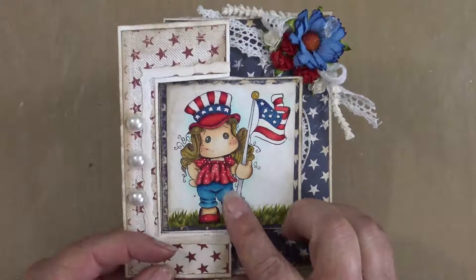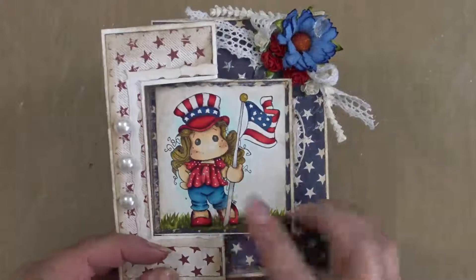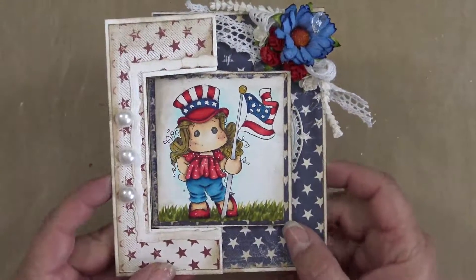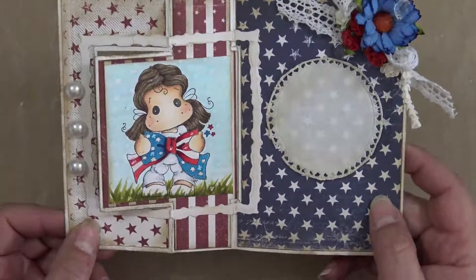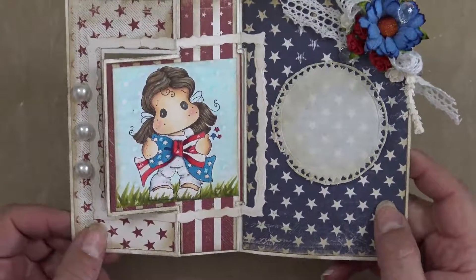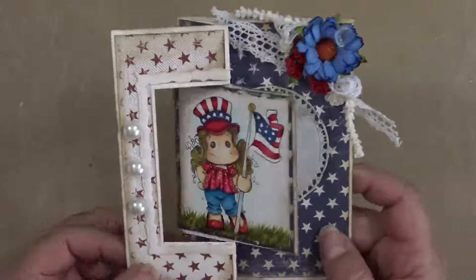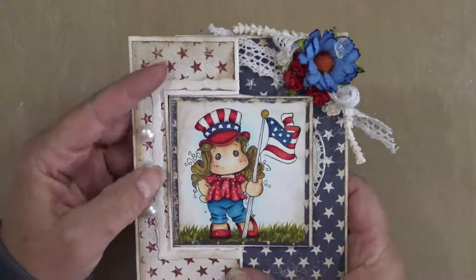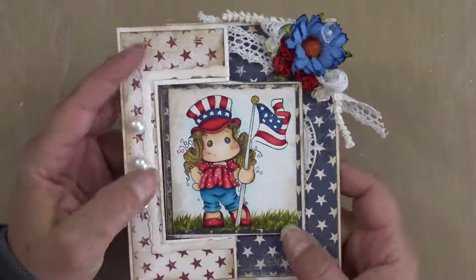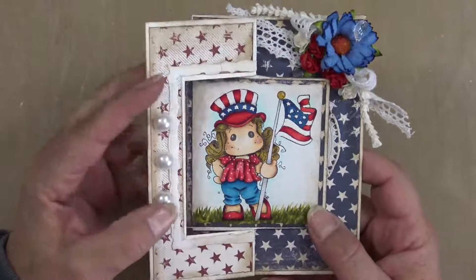This is July Tilda and she's from the Pink Lemonade collection, and then we have the American Bow Tilda and she's from the Fourth Graduate collection. We've used papers from the Life by the Sea from Maja Design, and I'll have links to these products in the description below.